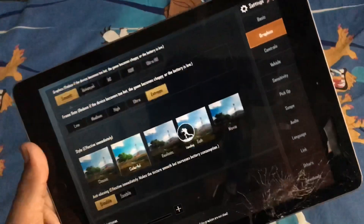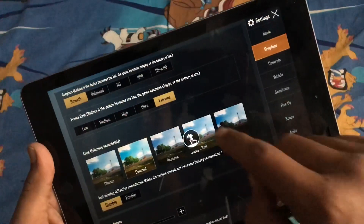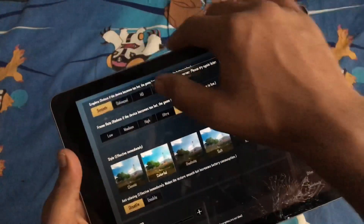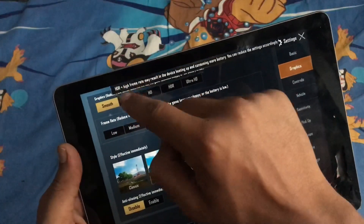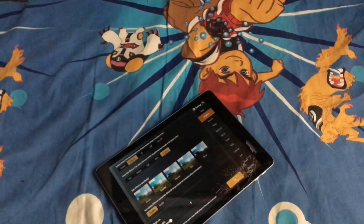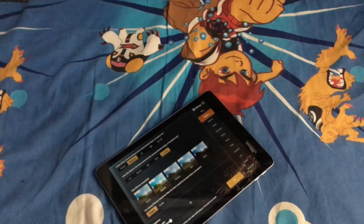There's some lag or net ping issue — my internet was slow. But you can still go to HDR Ultra, smooth extreme, balance extreme. Have a nice day, peace!